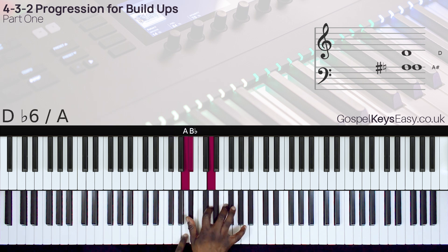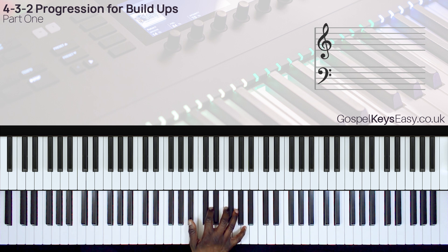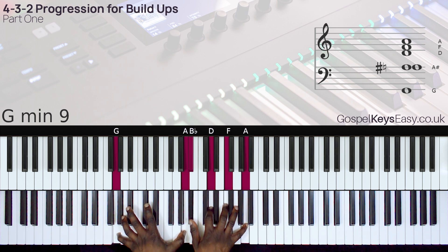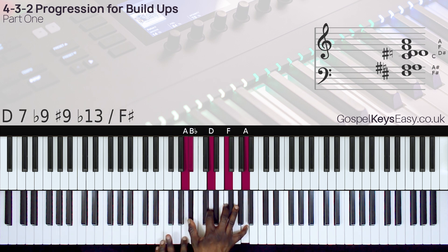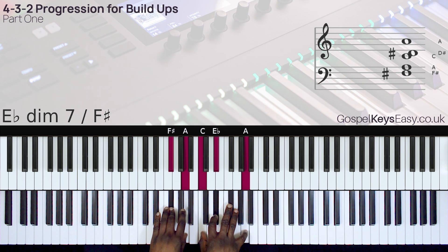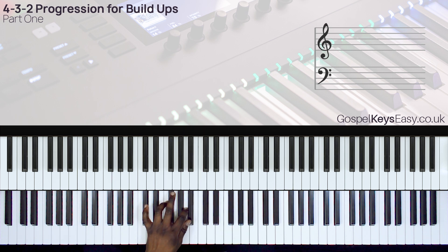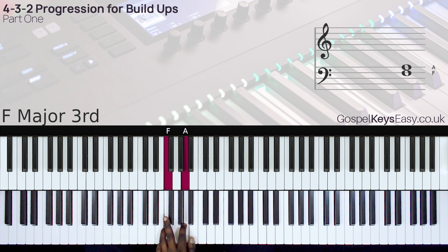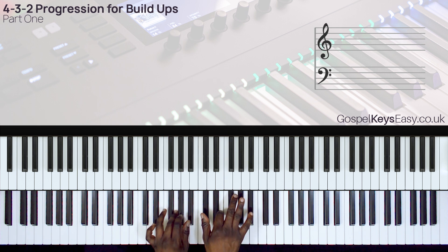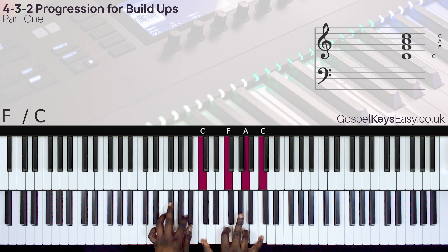For your chord 2, when you do it like this it sounds really good. Here we have the B-flat major 7th chord over the G, which is the 2 in the key of F. Left hand I have F, A, B-flat. Right hand I have C, F, A, C. You can do this simple one or extend all the way to C.